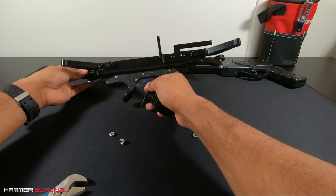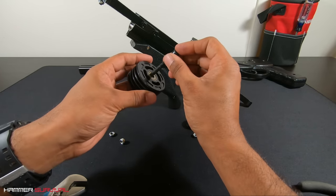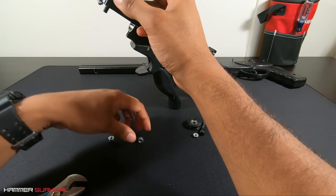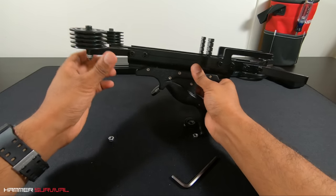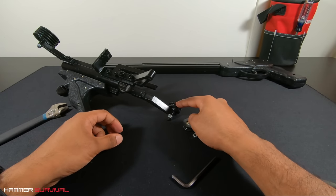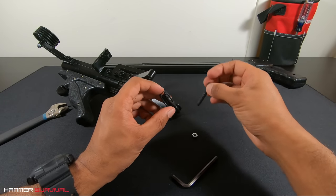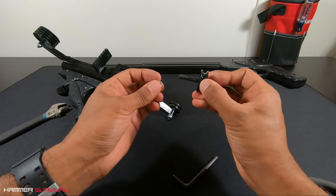For the front guide wheel, you'll use the black hex screw followed by the wheel, then a single nut at the bottom. For the rear wheel, you'll be using the black hex screw, one silver nut — slot that in — and then finally a second nut right at the bottom.